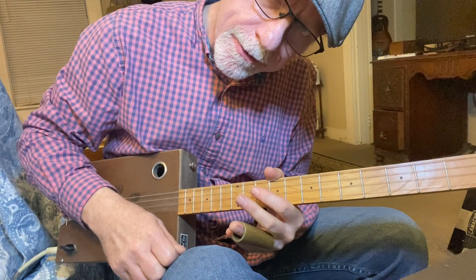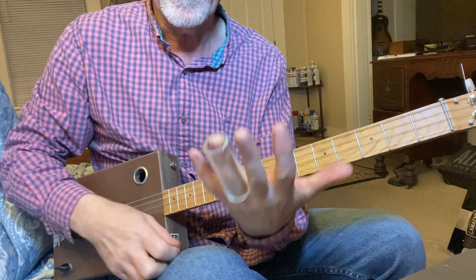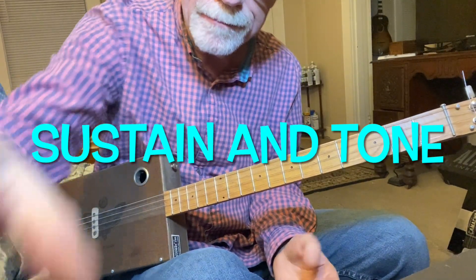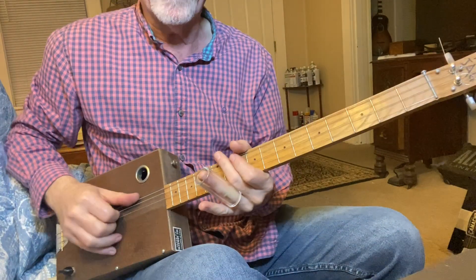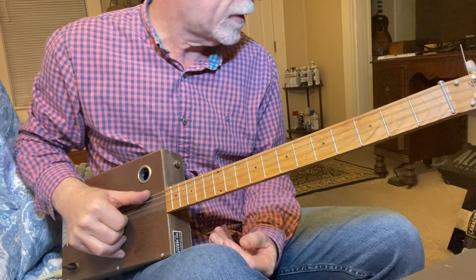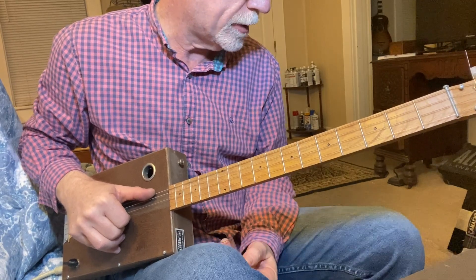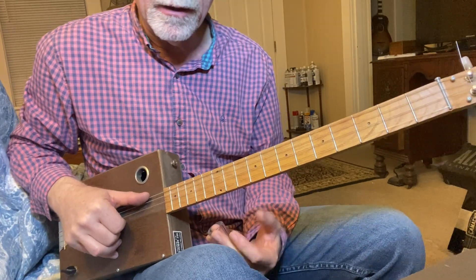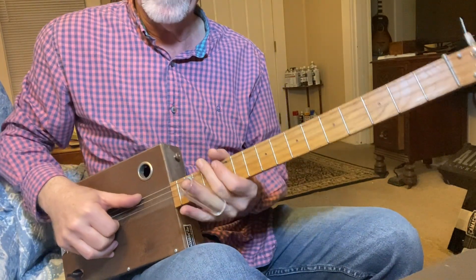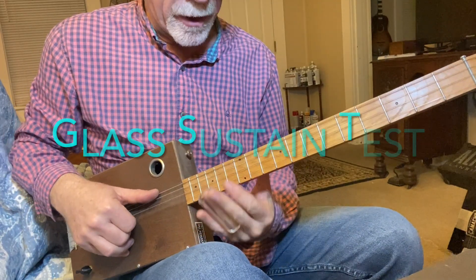Howdy folks, Blues Boy Jag here — yet another four-string cigar box guitar lesson. We're doing a comparison between the tone of a glass slide and a brass slide. I'm going to play a chord all the way up on the 12th fret. I've got about 20 distortion on this amp — this is a Boss Cube 10. We'll compare sustain and some other licks to see what we get as far as sustain and tone between the brass and the glass, starting off with the glass.